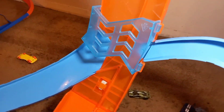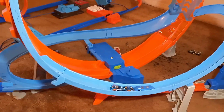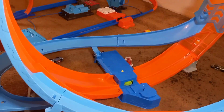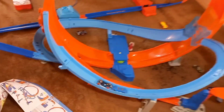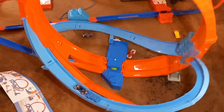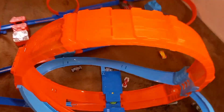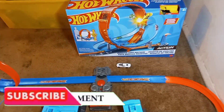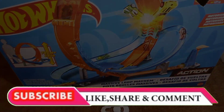And it has a crash zone right there. All together, this is the Hot Wheels Action Massive Loop Mayhem. There you have it — nice track set. I do recommend getting this set; it's a lot of fun. You can have multiple cards and keep six cards up there. Make sure you like, subscribe, comment, share, and be safe.